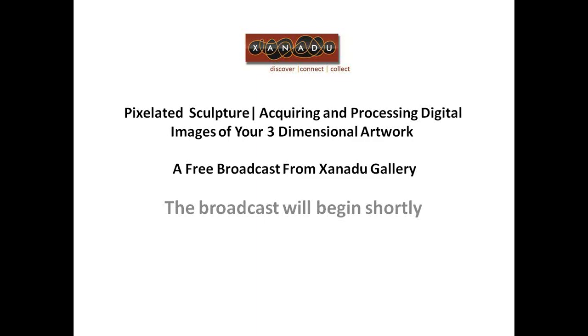Pixelated Sculpture. This is a free broadcast from Xanadu Gallery. I'm your host, Jason Horsch, owner of Xanadu Gallery. It is Wednesday, May 25th.